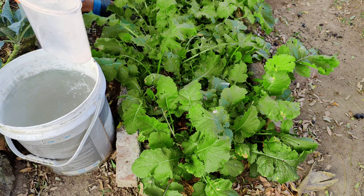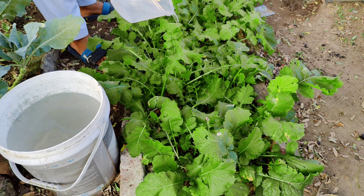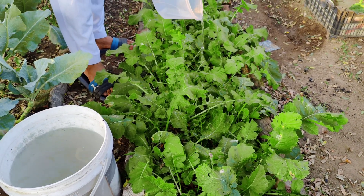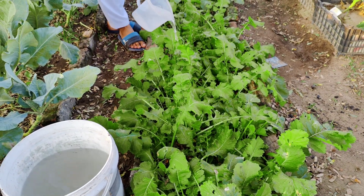If you prefer to extend the solution for a larger garden, you can mix the diluted liquid solution with some brown sugar or molasses, let it sit for 24 hours, and then dilute it further. This approach increases the volume of the solution and provides even more beneficial microorganisms to cover a bigger area.